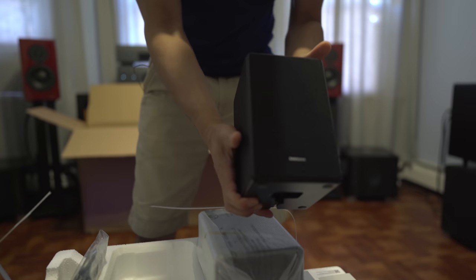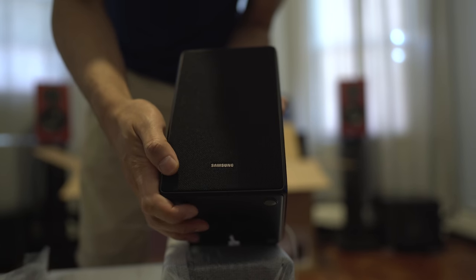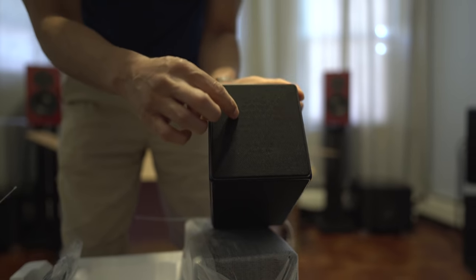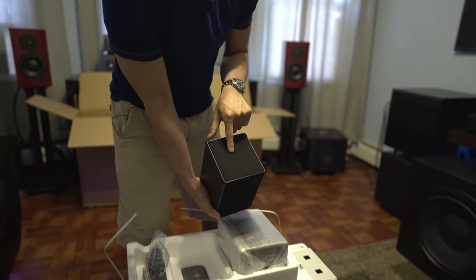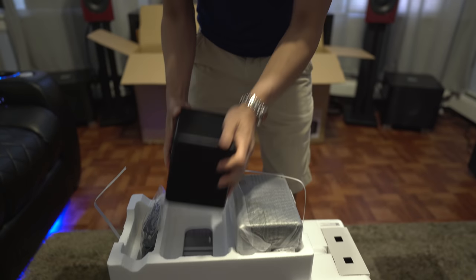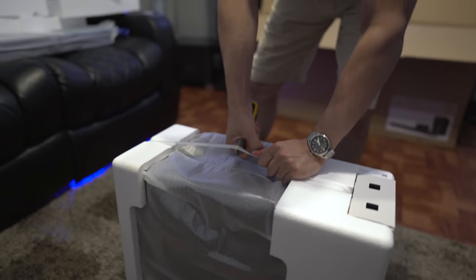This is the surround speaker. Up front I believe there's a full range driver, and I believe there's another full range driver on the top for the Atmos speakers. So this is going to be forward firing, and then the driver up top will be upwards firing for your rear Atmos height effects. We get two of these in the box.